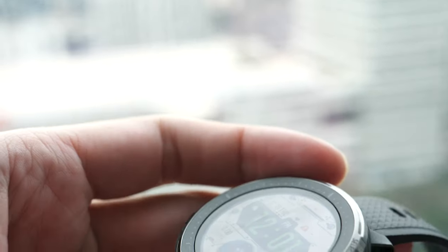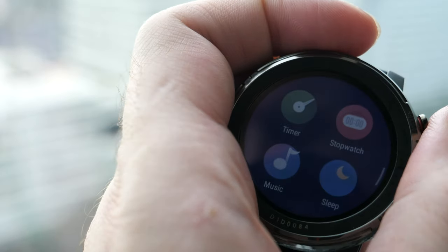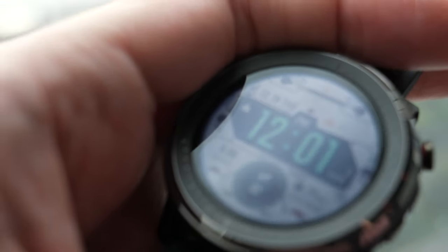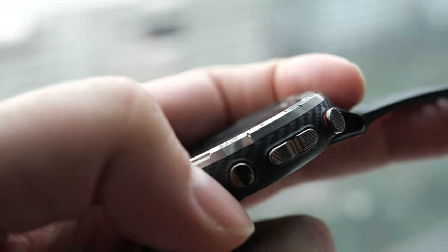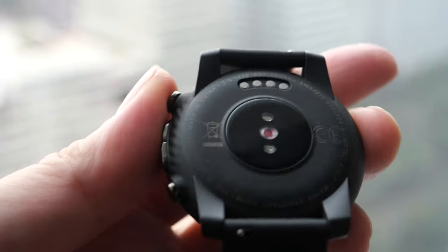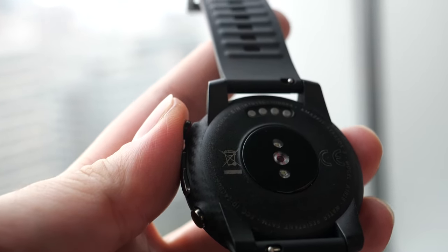The always-on display is transflective, which makes it perfect for outdoors — the brighter the sun, the clearer it becomes. You can also raise your wrist to turn on the backlight, or use the buttons. There are four buttons on this watch since it's specifically for sports — when you're out sweating it can be difficult to manipulate the touchscreen, so the four buttons make it easier for athletes.